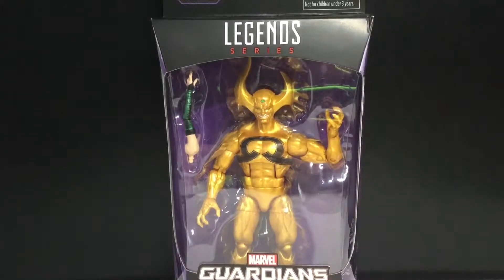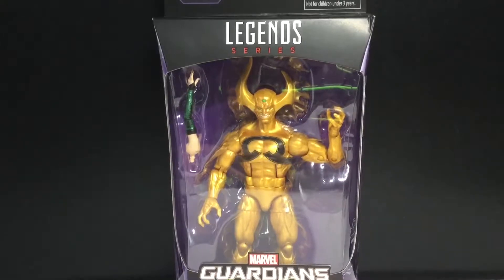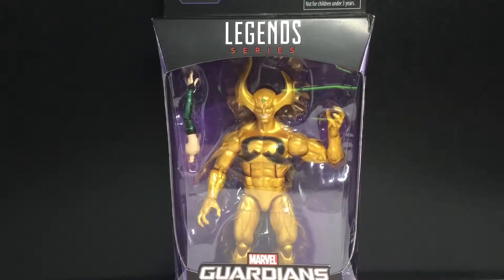Hey guys, today we'll be taking a look at the Marvel Legends Mantis BAF Wave — Ex Nihilo.